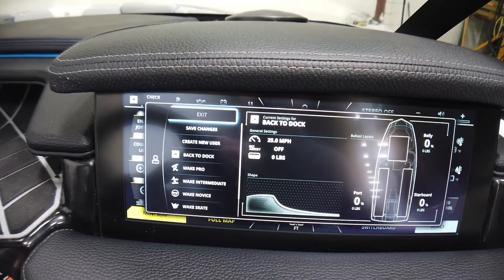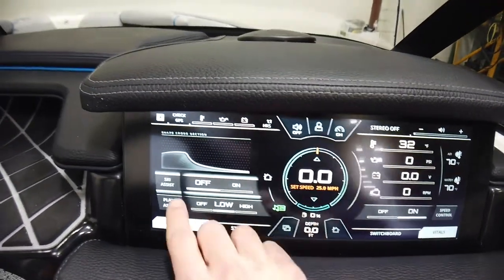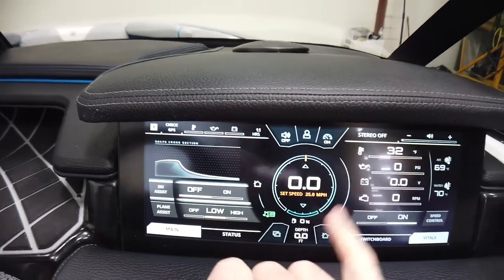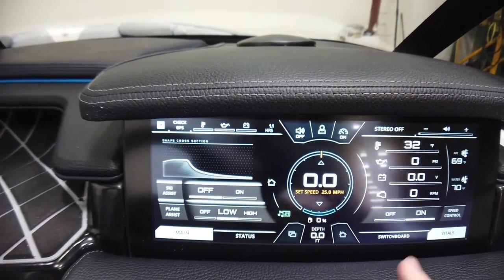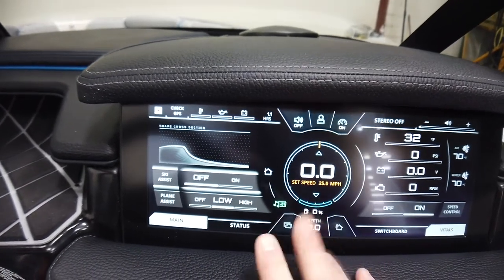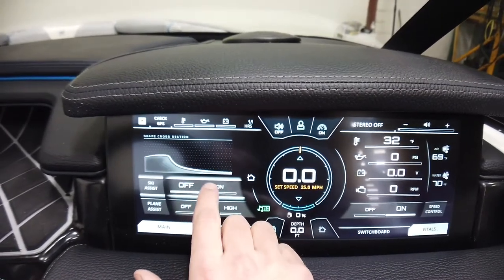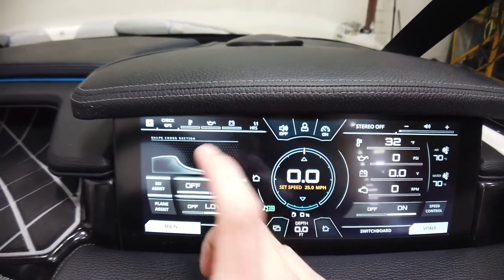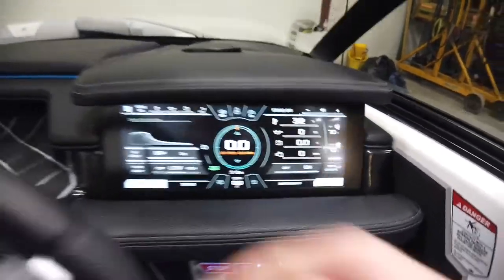Rider presets are super handy to get the boat set up quickly for whatever you want to do behind it. One cool update for 2021: they've changed the way you adjust the surf and wakeboard wake. Instead of adjusting NSS and your NCRS plate separately, they've combined it into one setting, giving you either a steep or tall setting with a bunch of variations in between.